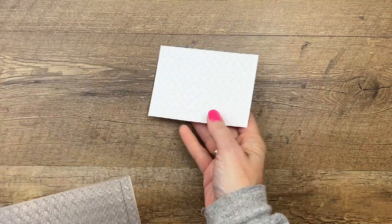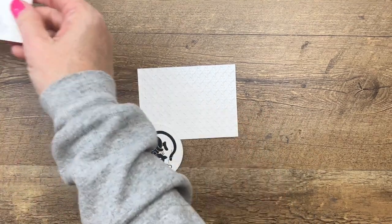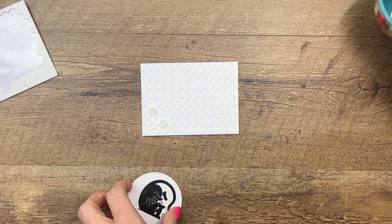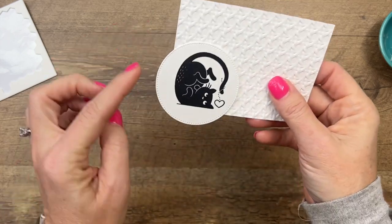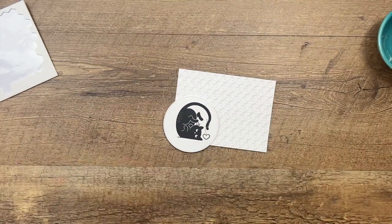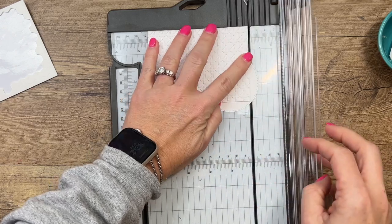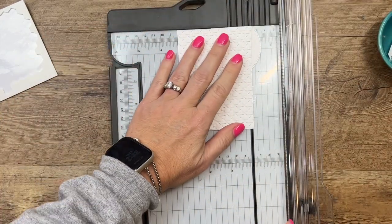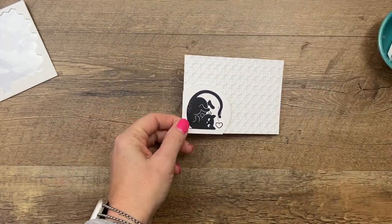That's a really pretty texture! Now let's take our cat and adhere it with dimensionals — I'm going to put two dimensionals here in the corner. Then I want to position it so that the cat is on there but when I cut this off he's still on there. I'm going to grab my trimmer and trim this to get it nice and straight. Line this part up right near the gutter and cut that off — let's double check. Perfect. Now let's color in that heart.